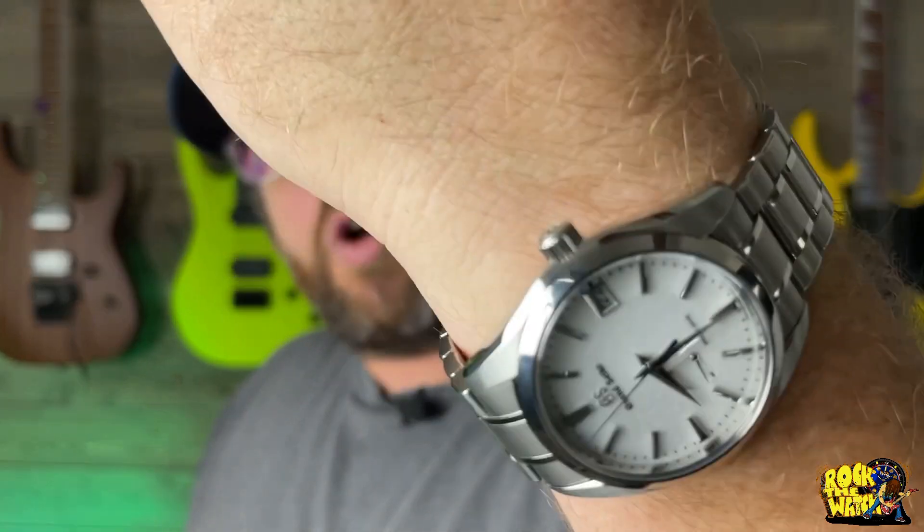So now you know. All right guys, there it is — five quick facts about the Grand Seiko Snowflake. Did you know these? If you didn't, I hope you learned something. Now, this wasn't a good points and bad points — it wasn't a review. There were just five simple facts about the Grand Seiko SBGA211 Snowflake.